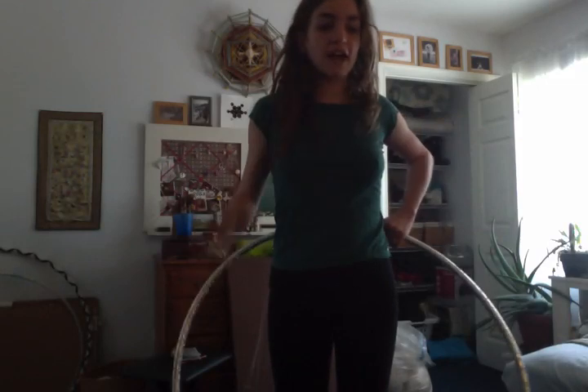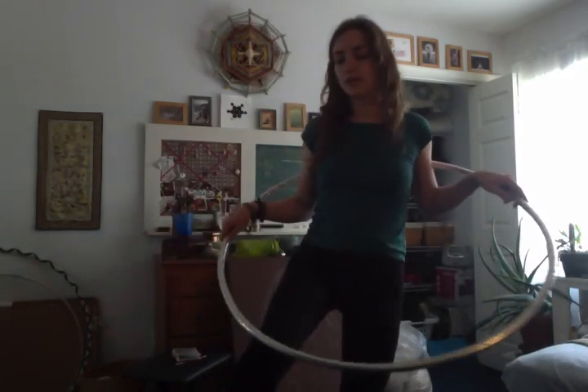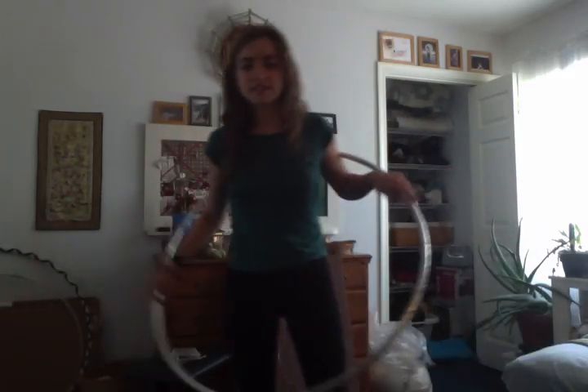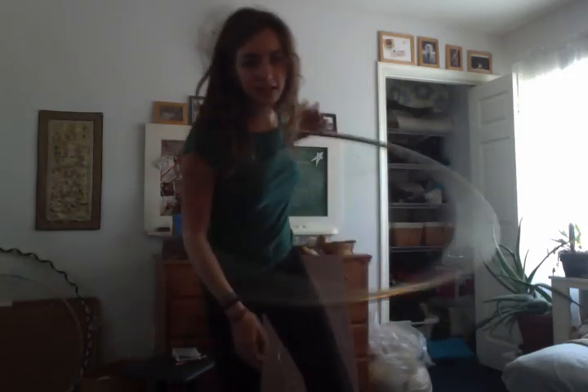So I can be shoulder hooping and then when it seems like maybe I'm losing momentum a little bit, like I just did, I can just catch it and send it around again — one, two — and then it's going back the way it was going before. Whenever your hooping is getting a little wonky or you're not sure if it's going to keep going, you can just put a break in there and get the momentum started again.